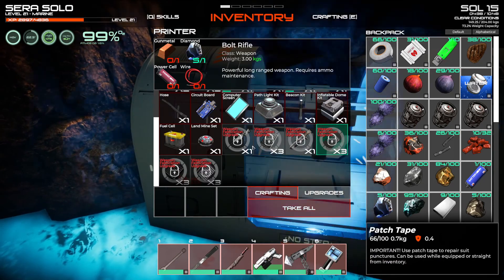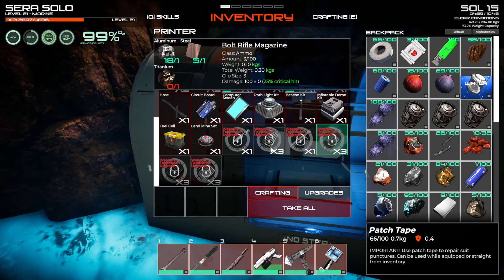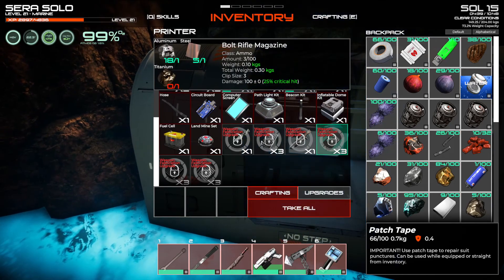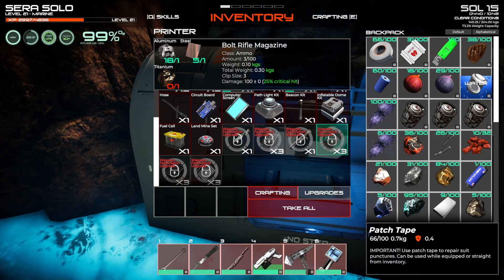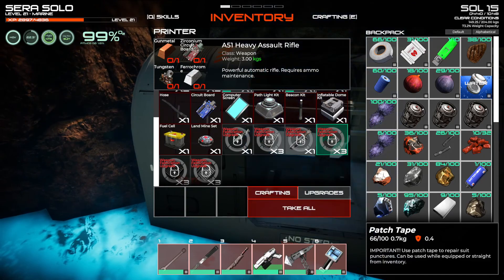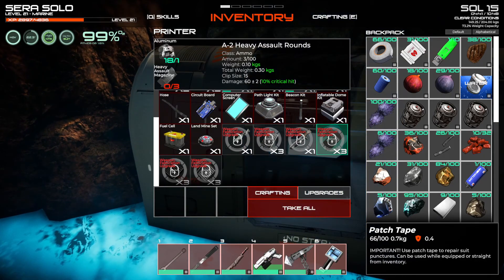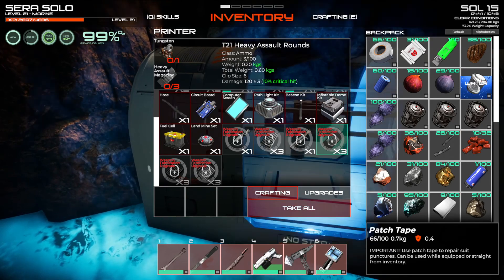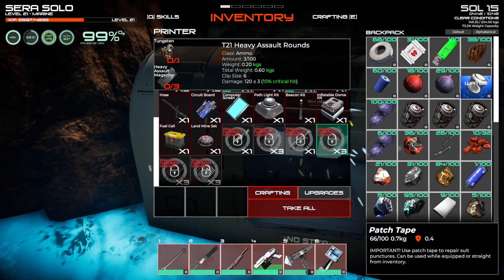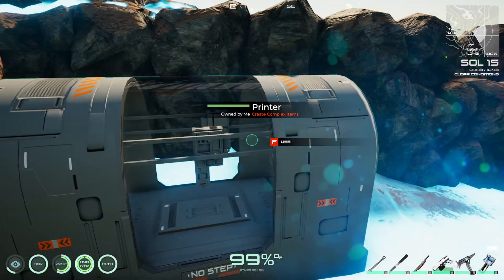So you can make your own bolt rifles, which I don't need since I've already looted one, and the magazines for it which I will need — that just requires aluminum, titanium, and some steel, not too bad. You can make the A51 heavy assault rifle, that magazine, and then assault rounds for other weapons. So that's the printer.